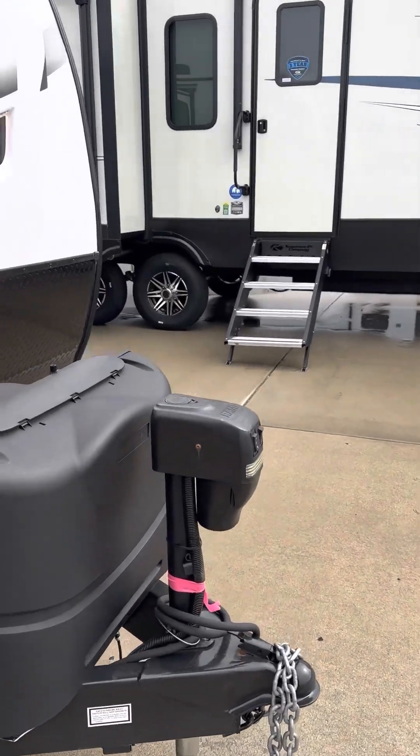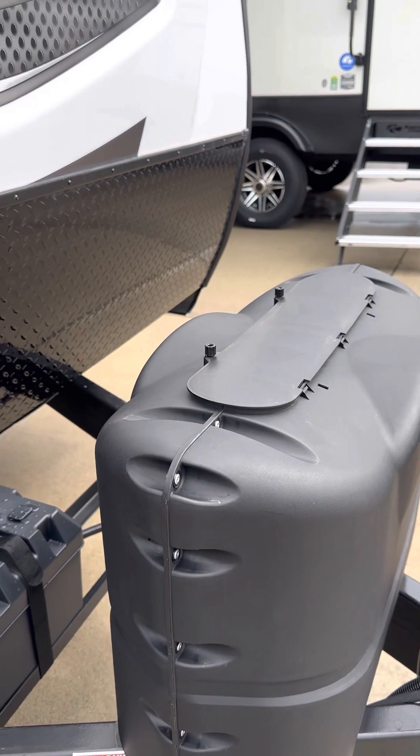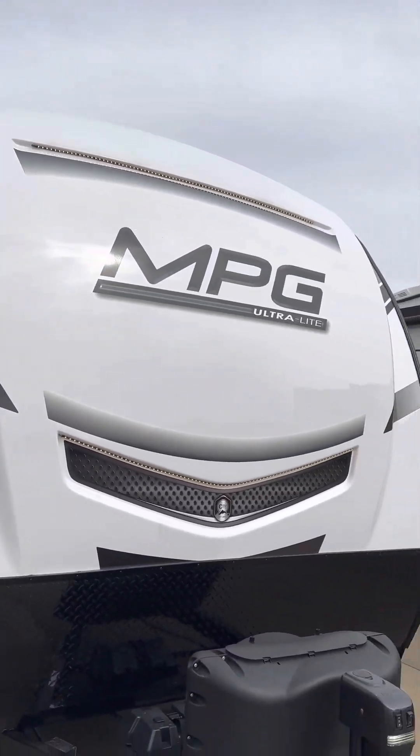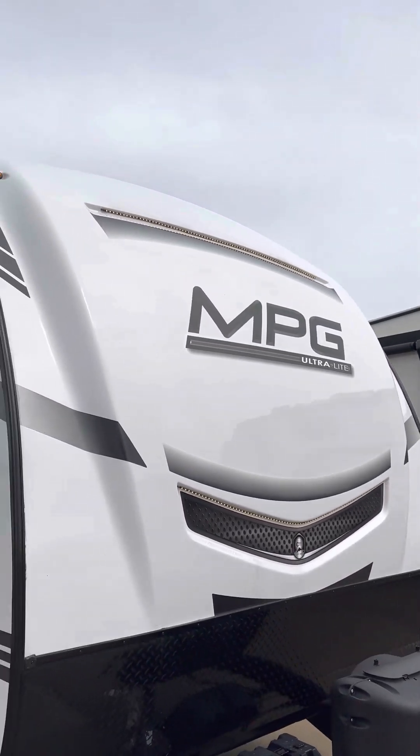You get your power jack — push the button and this will raise and lower it. You have a 220-pound propane tank, so it's ready to go. We got a new battery in there for you. This also has cool decorative lighting on the front, as well as automotive paint so it doesn't fade.